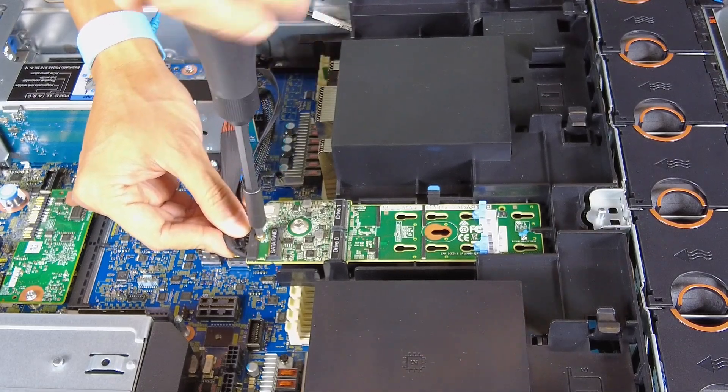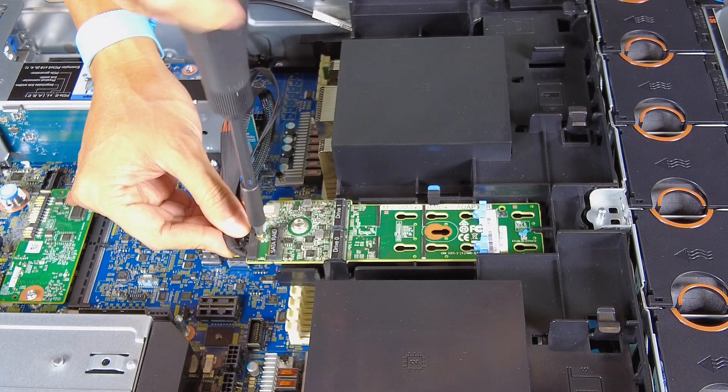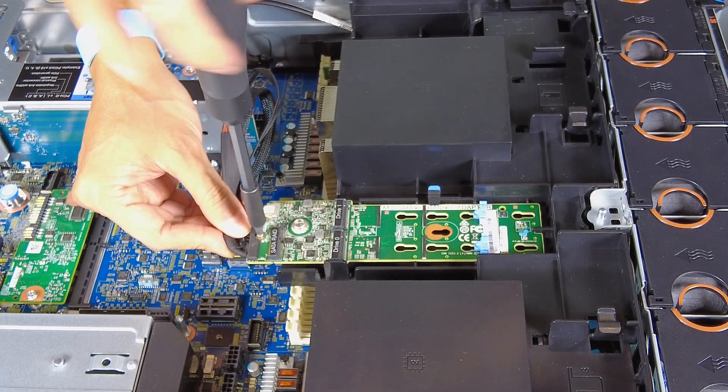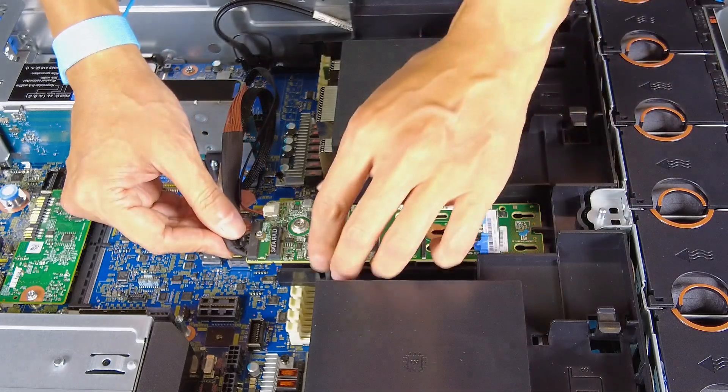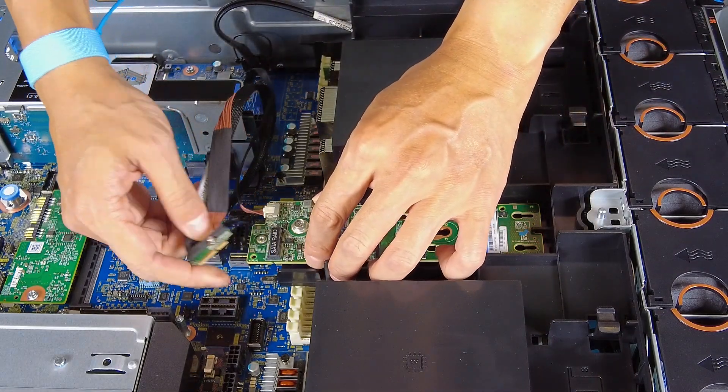Unfasten the screw. Disconnect all the cables from the M.2 backplane.